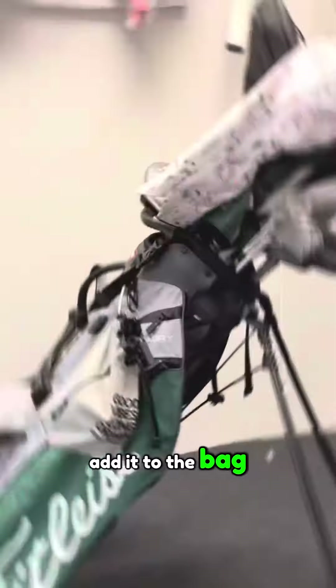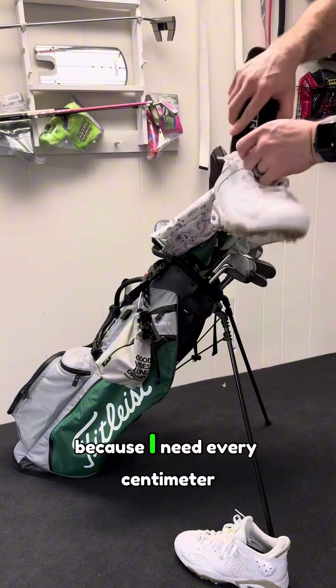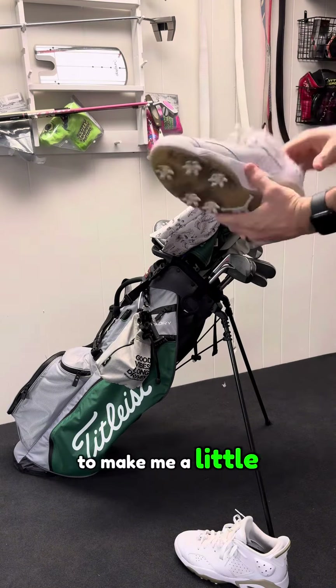And the Jordan 6G khaki wheels with the Victory insoles, because I need every centimeter to make me a little bit taller.